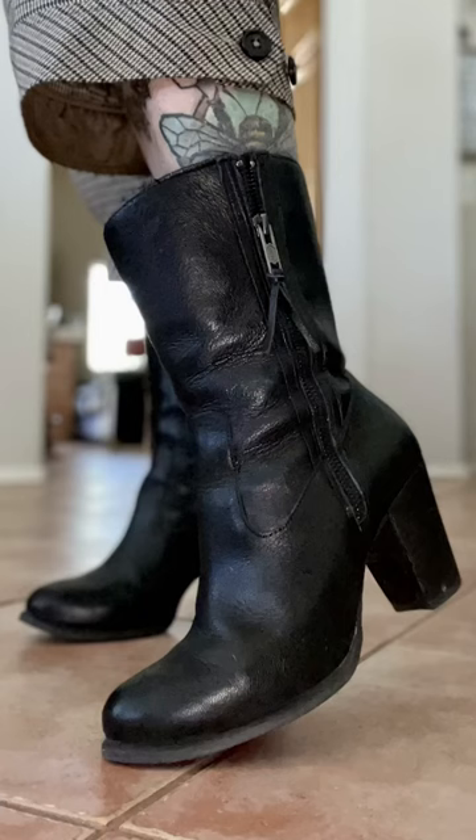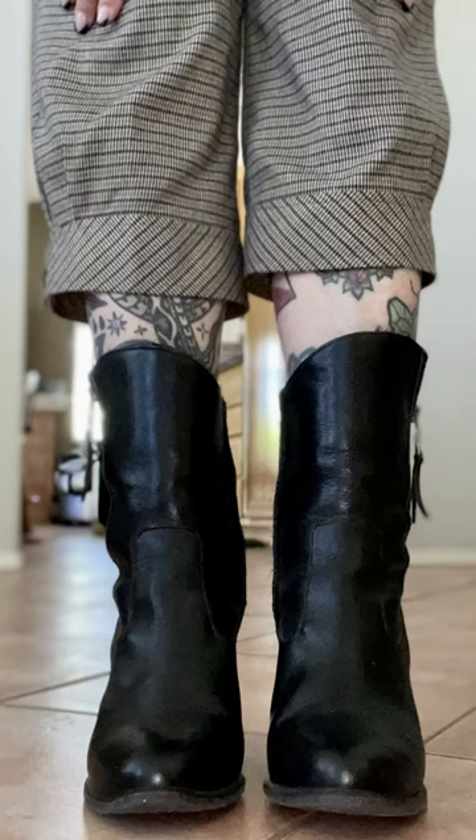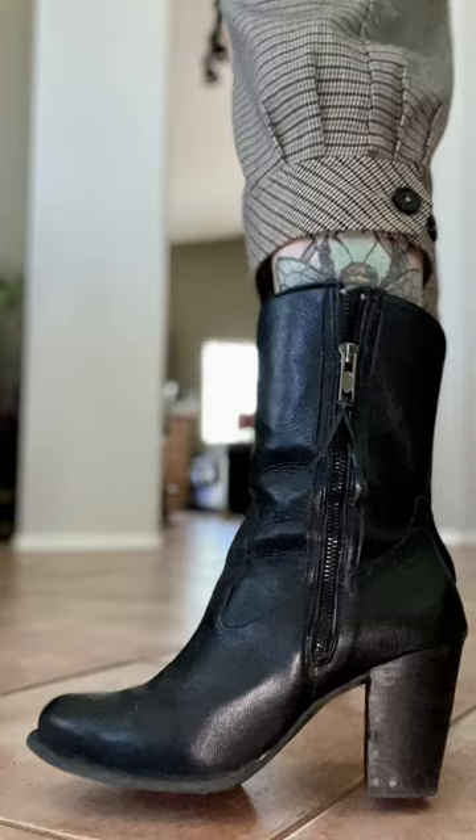Styling tip for the elevated Western boot: let it show. These boots are going to look great with dresses and with skirts, but if you choose to wear a pair of pants, make sure they're a little bit on the shorter side. If you're going to wear a pair of looser jeans with these boots, just roll up the bottom. Let your boots show because these are really nice, classy, elevated boots.